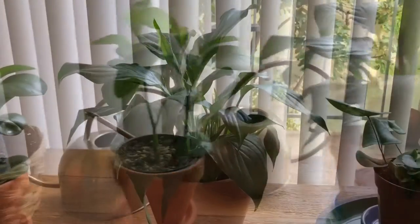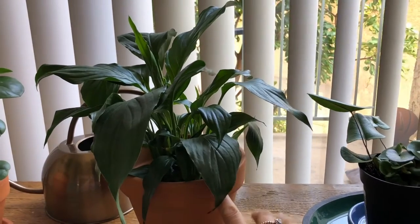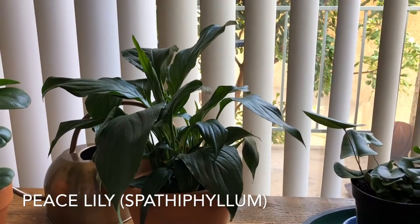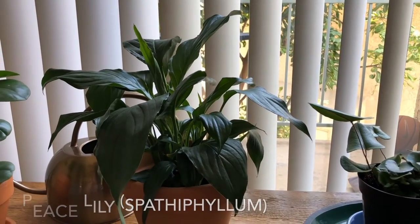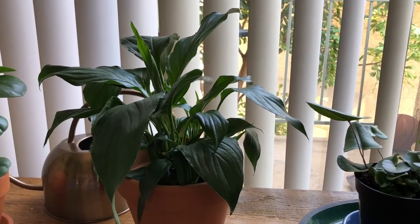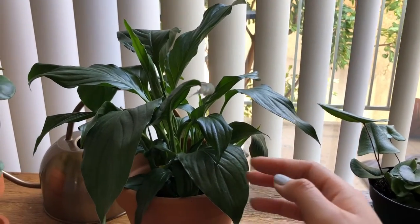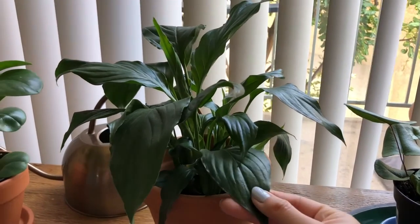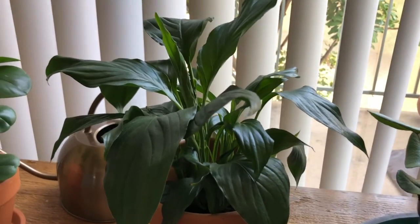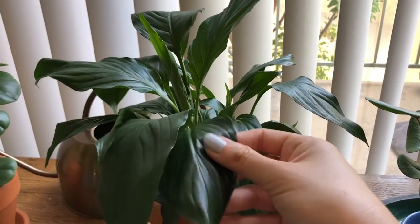Moving on — this one is my peace lily. I also got this from Lowe's. This one has a really beautiful white flower that blooms, but those flowers only last about a couple of weeks and they start to turn brown and wither away, and you'll have to cut them off. Now I'm just left with this rich green foliage with these vertical lines going downwards. It's really beautiful and so smooth to the touch.